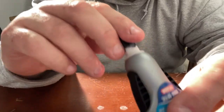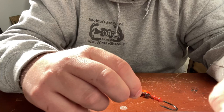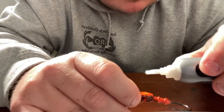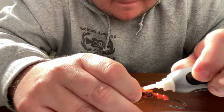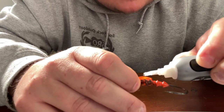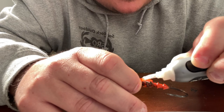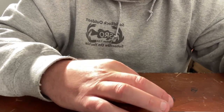I use Loctite super glue gel to put the eyes on. A little drop goes a long way - just put a little drop on. You can see it coming off - put it on, then get the eye and place it right there.